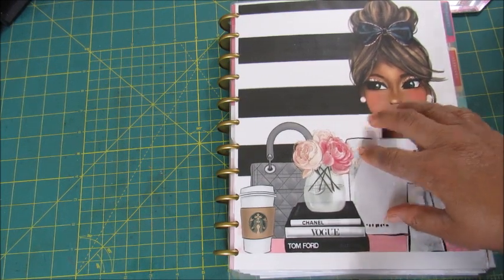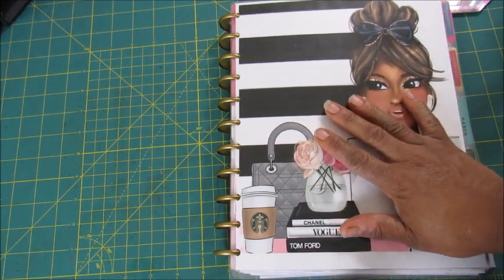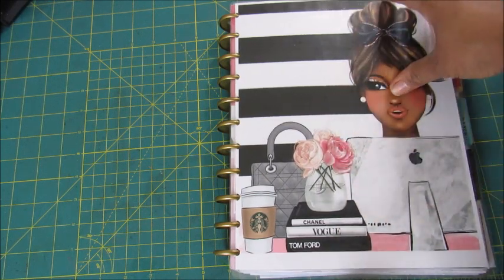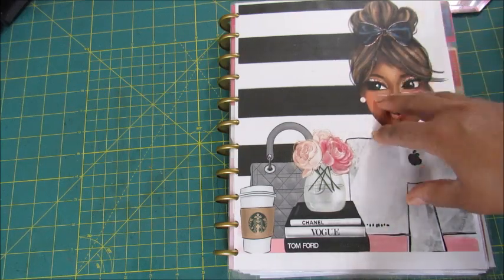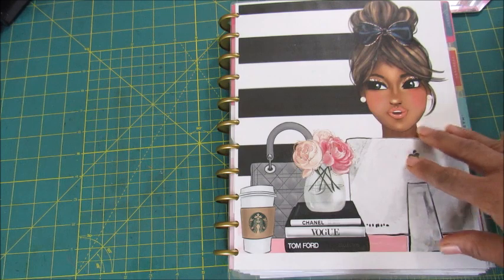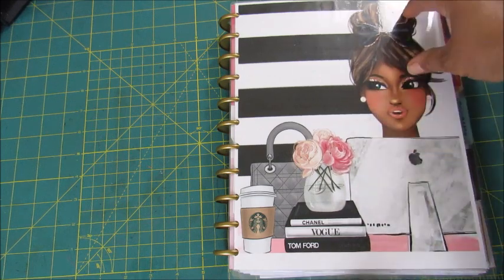We're going to look at the first quarter of this year and I'm going to explain some things like where I was testing stuff, things of that nature. So this is not the prettiest planner that you're going to see, but it is what it is.